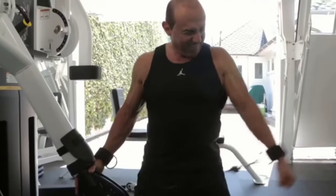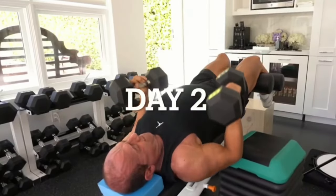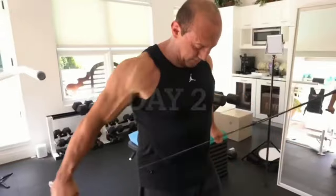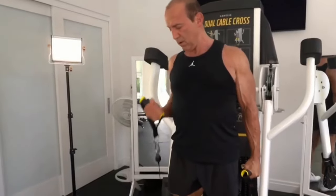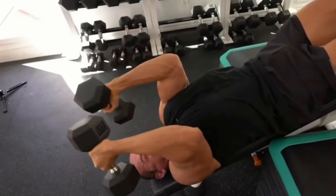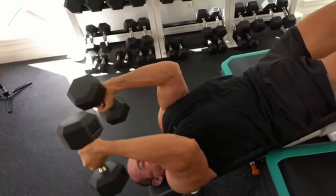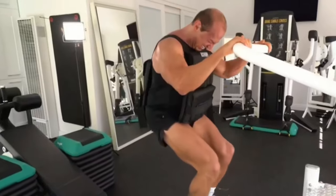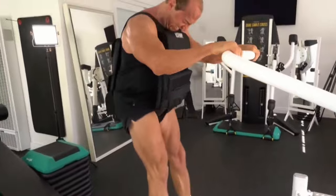On day two, I do front deltoid and rear deltoid, a bicep and tricep superset, and squats — sissy squats for quads — and upper trapezius shrugs. Six exercises total.